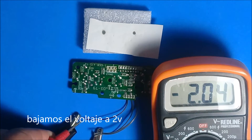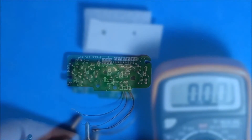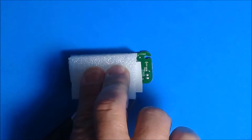In the cases in which the heat is more subtle, we will have to leave the thermal paper more time on the circuit. We can use a piece of foam that helps us fix the paper better on the circuit.